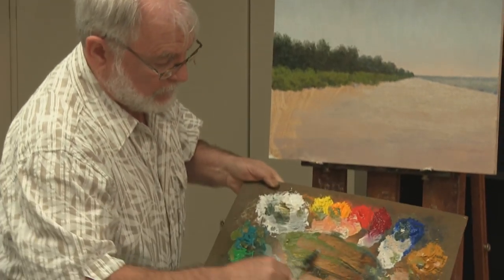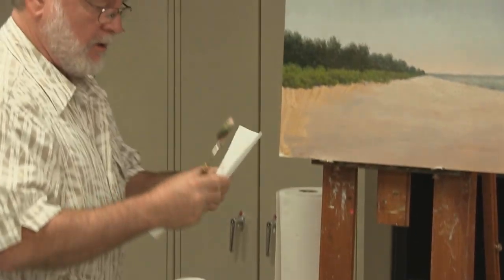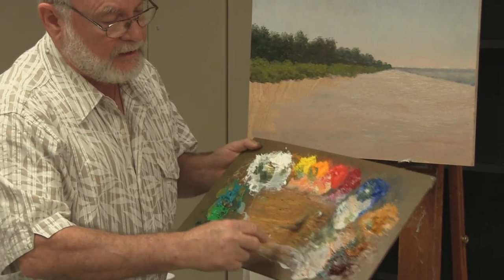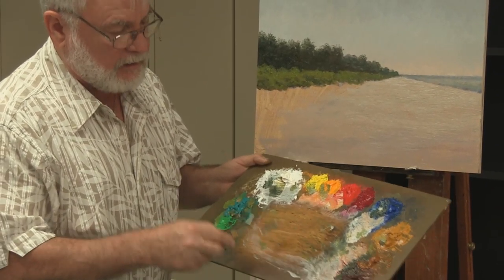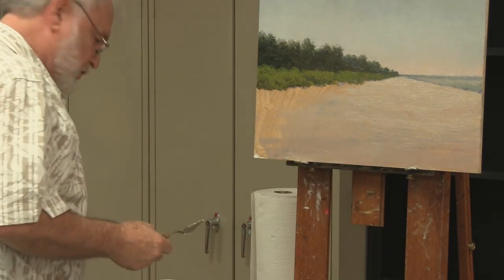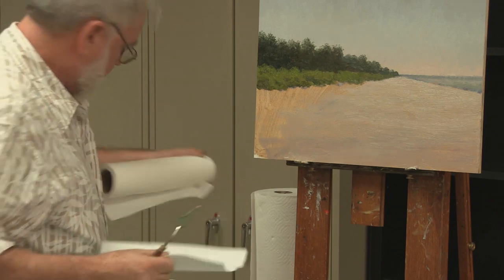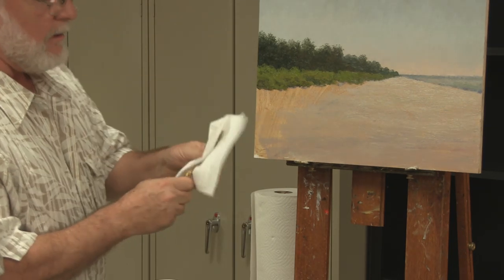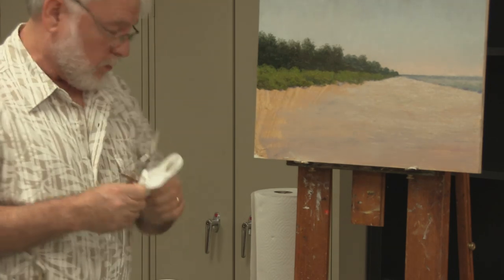First things first, I'm going to recommend that we clean off our mixing surface — clean off your pool area so that we're not going to be contaminated. I'm not saying you need to wash it with mineral spirits, just get all that excess paint you can with your palette knife. We're just eliminating some of what could contaminate the very clean colors we're going to put in.